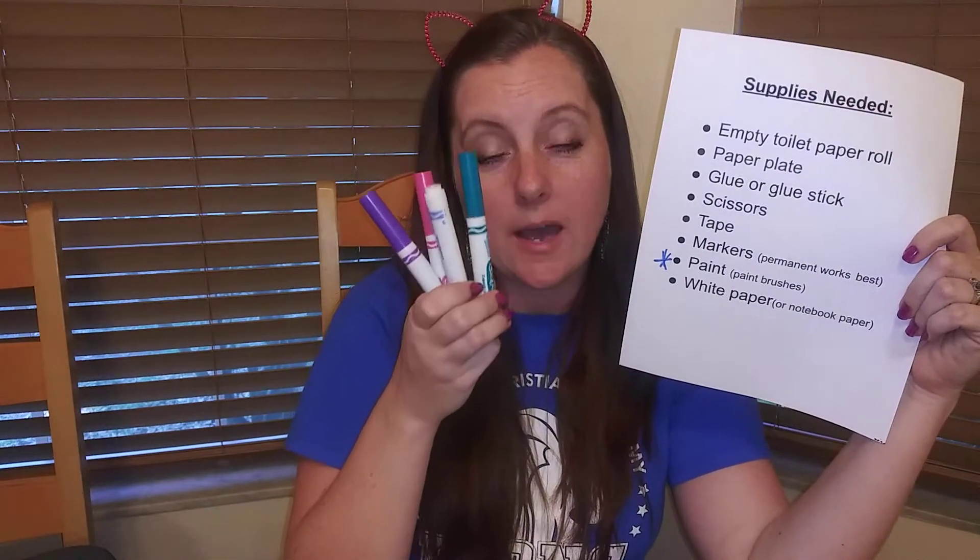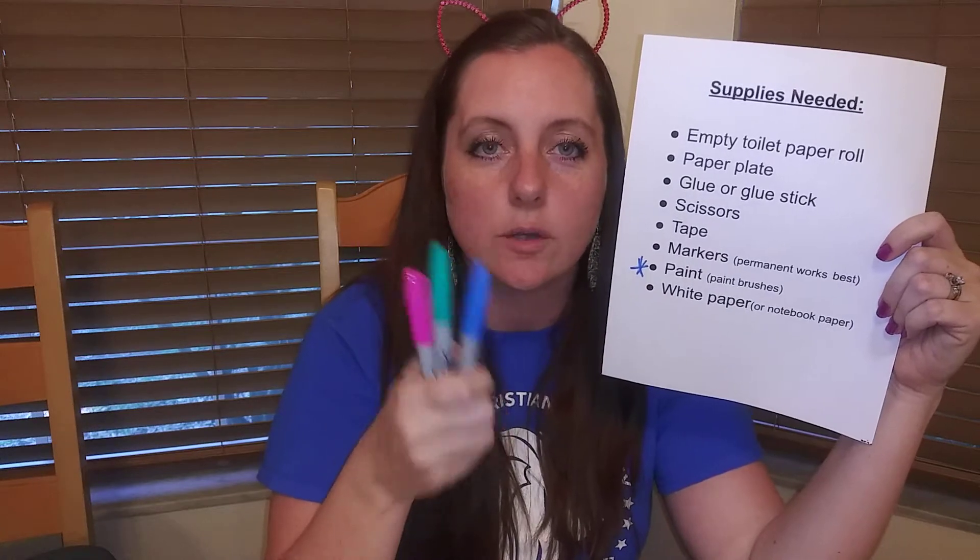For markers, you may use Crayola if that's all you have, or any kind of non-permanent marker, but permanent markers are the best — they're going to work the best for this. Sharpies, so if you have any, go ahead and get those out.